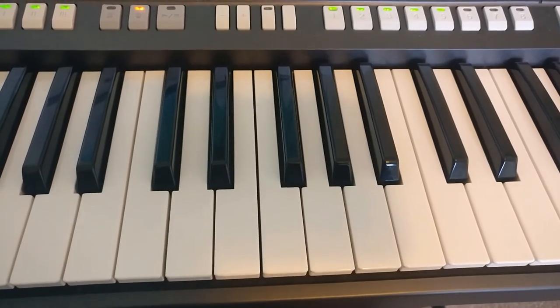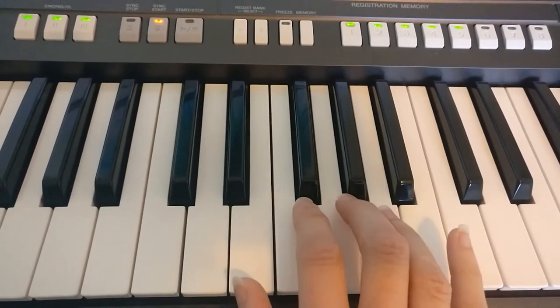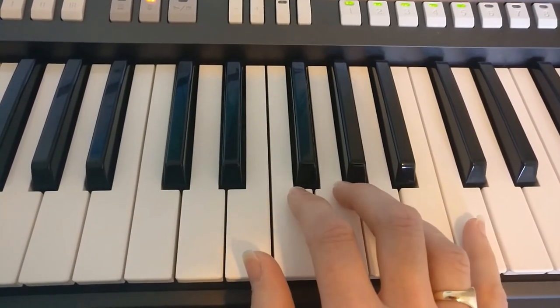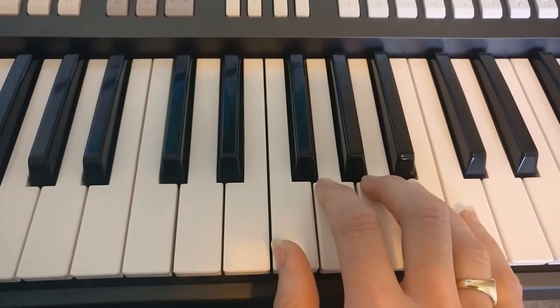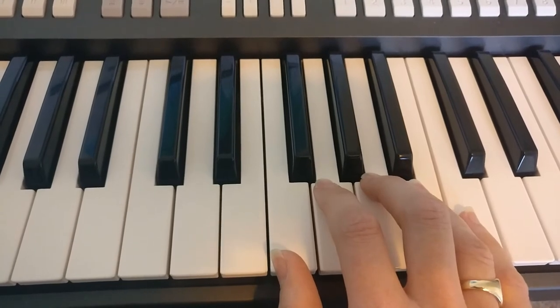I've just got to the word 'fine' in the music. When we get to 'fine,' we have a quick hand move — we need to move our fifth finger up to the C. I would recommend a little jump so your whole hand moves up. And this is what the last section sounds like.